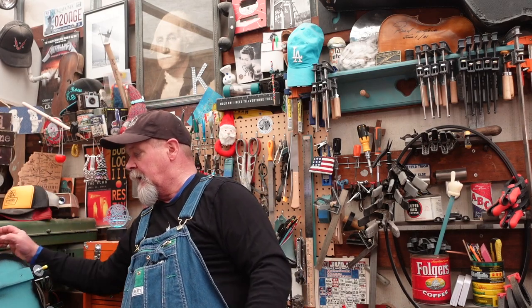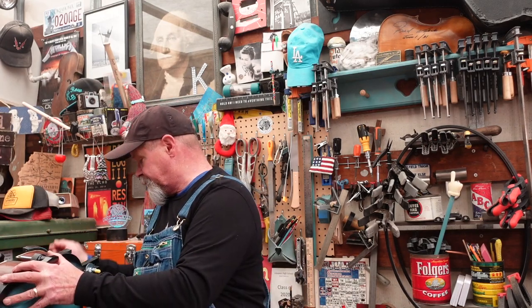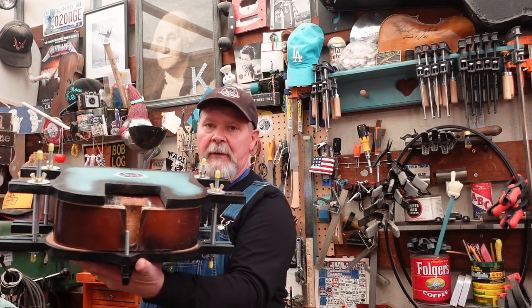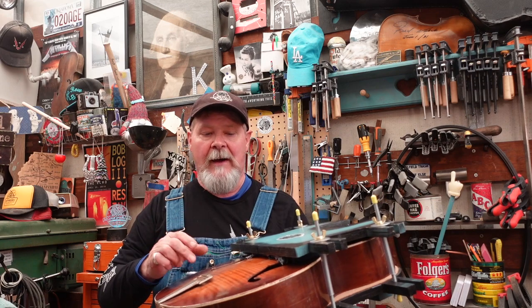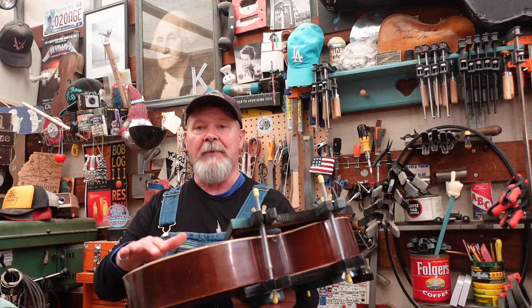This guitar had a very thin fingerboard where the neck attached to the body — only about that thick — so the neck was pitched back. When I got this guitar it had a roller bridge on it and the strings were up this high. So when I put this back together I'm going to tilt the neck way down, and there's some filing and cutting we're going to do to get that angle right. The neck is going to pitch up pretty substantially, and doing that will put a great deal of pressure right here.